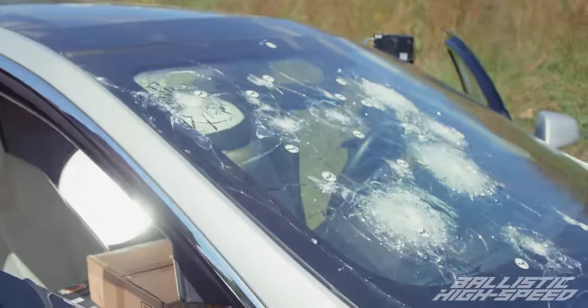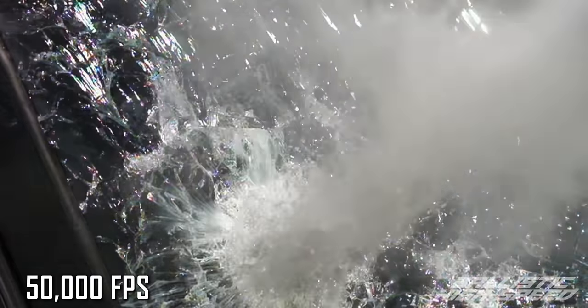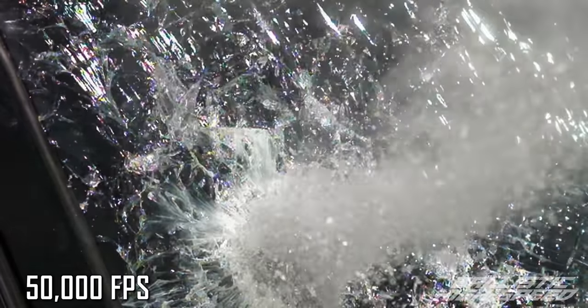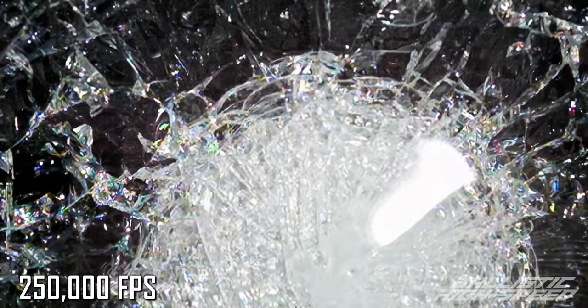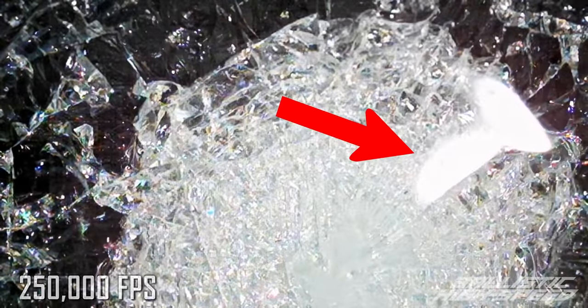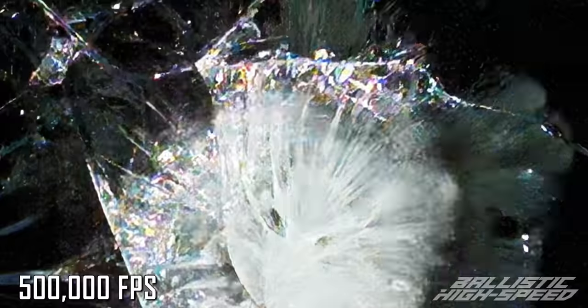If you had high-speed eyeballs and were sitting in a bulletproof Tesla, this is what you'd see. You can see because of the reflection off our big light there's a bowl forming and then it flexes back — that's the polycarbonate layer. You can almost see it coming towards us and it just keeps separating more and more. You can see pieces of metal getting broken and smashed and sent outwards. It almost turns it to liquid.